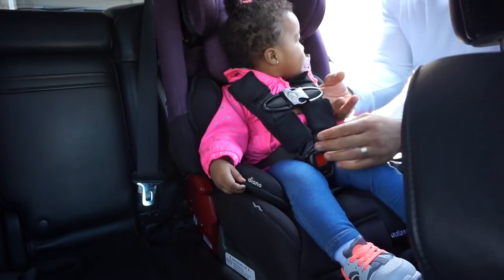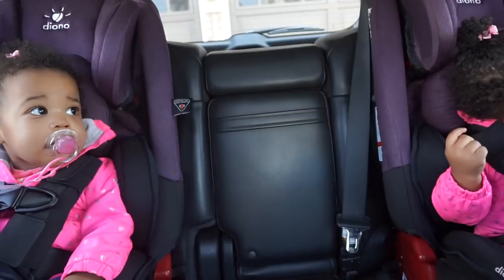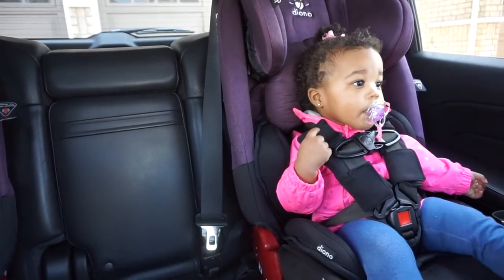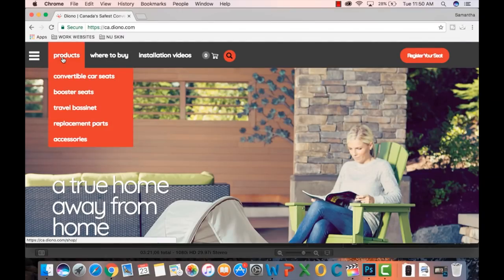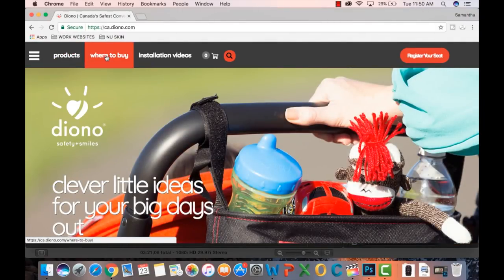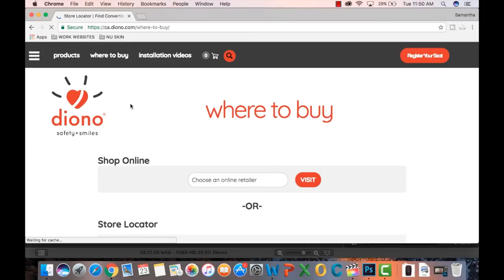We absolutely love these car seats and highly recommend them. They are well structured, slim enough to have more than one in the back, and extremely comfortable — I'm even able to sit in the back comfortably with them. Thank you guys so much for watching. I invite you to check out their website and the product page, as they have a whole bunch of other products as well. You can also click on 'where to buy' to find a location near you. See you in the next video.